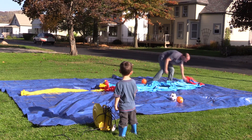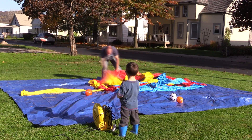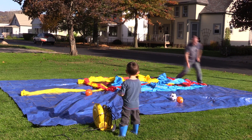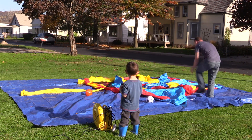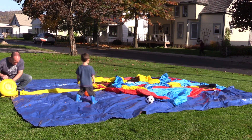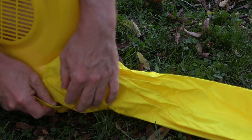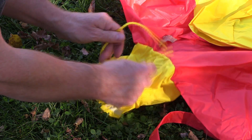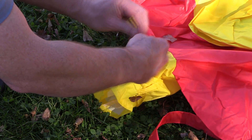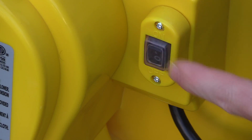This bouncy house is so easy to set up. Unroll and unfold the bouncy house. You can see I placed a big tarp on the ground — I feel that way it would protect it and keep it nice and clean. I then attach the longer fabric tube to the blower and fasten the velcro strap. Make sure that the tube is not twisted. Then I tie the drawstrings around the short tube, plug in the blower, and press the start button.